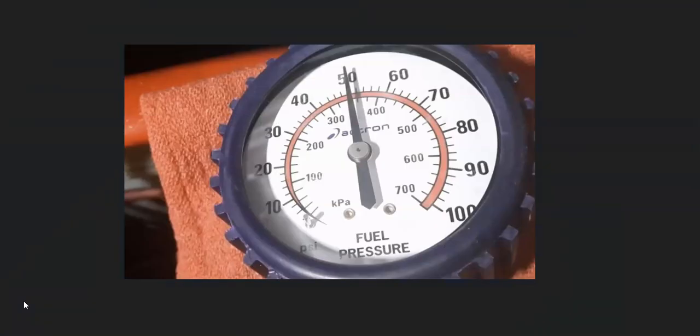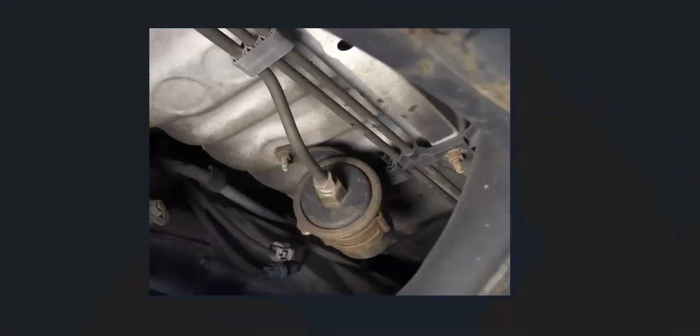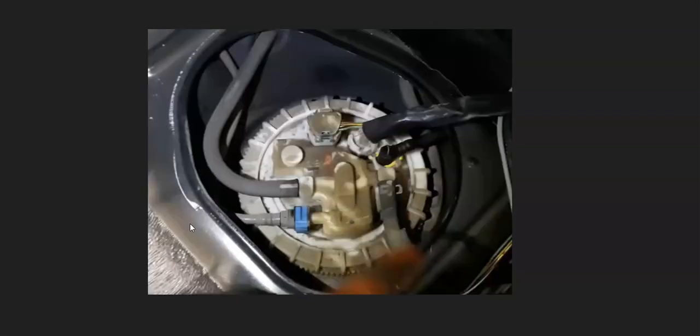A quick way to rule out a fuel delivery problem is to do a fuel pressure test. You hook up a fuel pressure gauge to the fuel rail on top of the engine and check what your engine's fuel pressure is rated for. If it's running below that, you know the engine isn't getting the right fuel pressure, which would point to something like the fuel pump, fuel filter, or fuel pressure regulator.